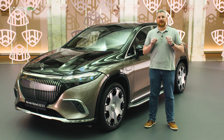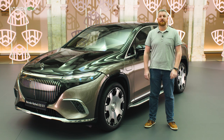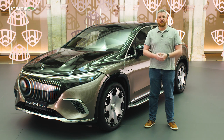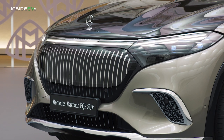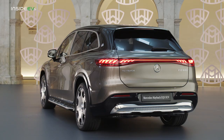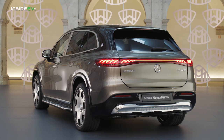The auto industry is in the midst of a land rush it hasn't seen since the dawn of the automobile, as manufacturers finally embrace electrification. And as new niches are being filled every single day, we're left wondering what comes next. And that's where this comes in. This is the Mercedes-Maybach EQS 680, and it is the first ever zero-emissions, all-electric, ultra-luxury SUV.